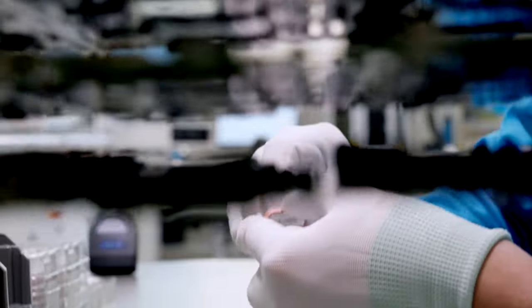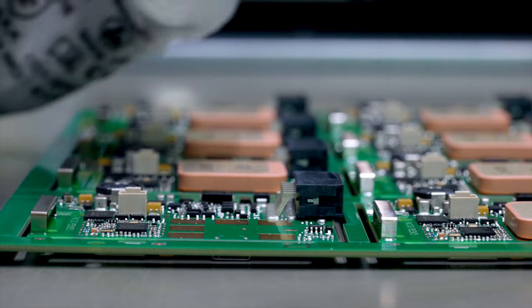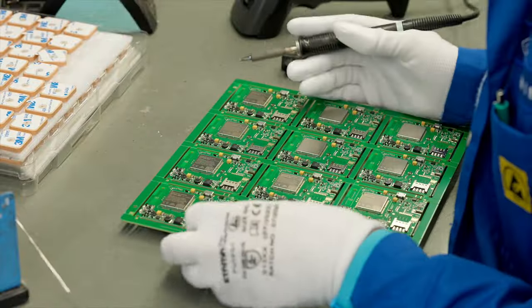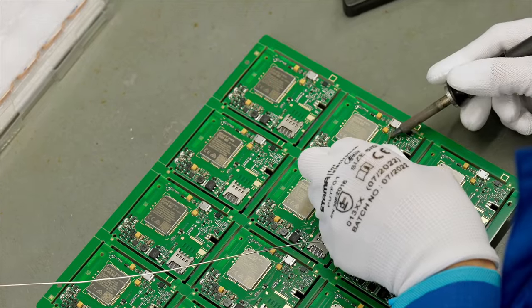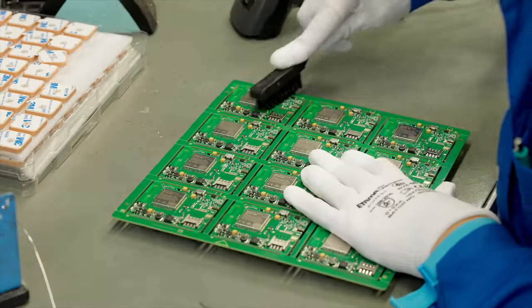Manual soldering is still employed for certain larger components that prove challenging to automate during placement on the boards. In this process, the quality heavily relies on the soldering operator's expertise. Employees receive continuous training to ensure they adhere to IPC standards for soldering.